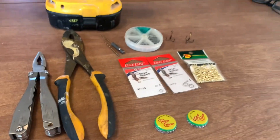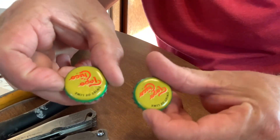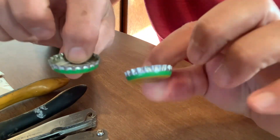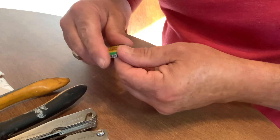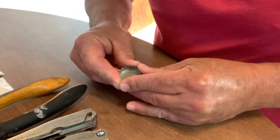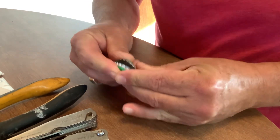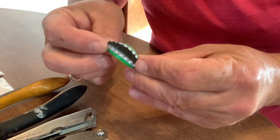We're gonna do this and see how it turns out. Got the drill going, so we're gonna start with these two Topo Chico bottle caps and try this a little bit at a time — never done this before. I'm gonna fold it a little bit, see if I can get it to bend right in the center. Oh, did pretty good actually!